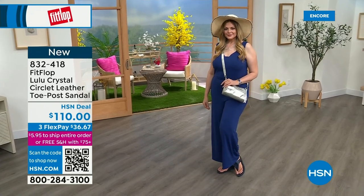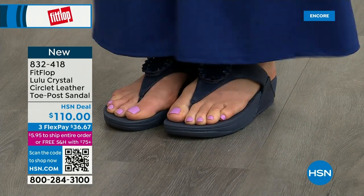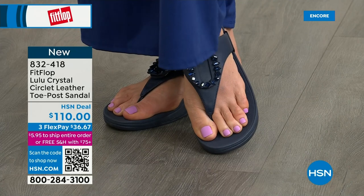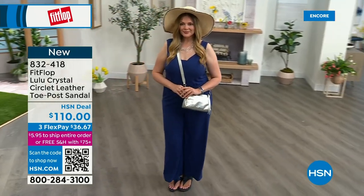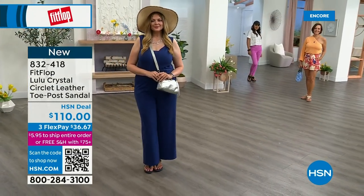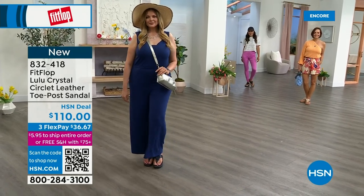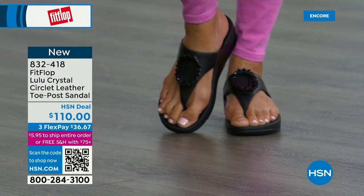The next style has got a little bit of an ankle strap. FitFlop really listens to all the reviews — we listen to what our FitFlop family wants. So we have a lot of different options and a lot of variety. The Today Special is a must, but you're going to see something this hour that you really like.